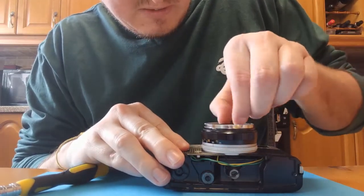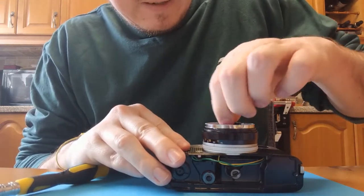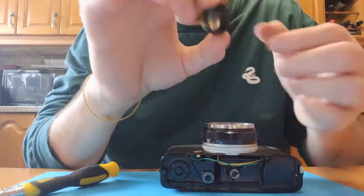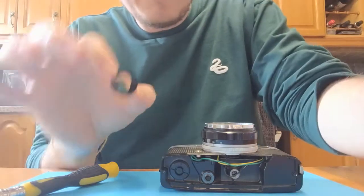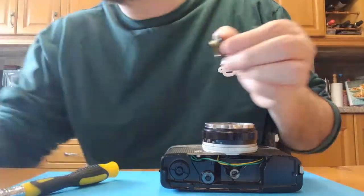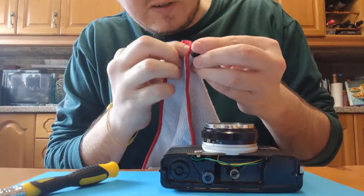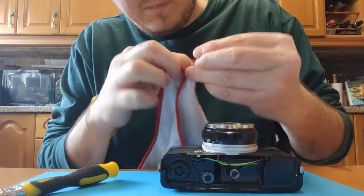All we've got to do now is unscrew this lens — it should come off quite easily. Look at that. Then give that a clean with a little bit of microfiber. Give that lens a good clean, get into every little corner.